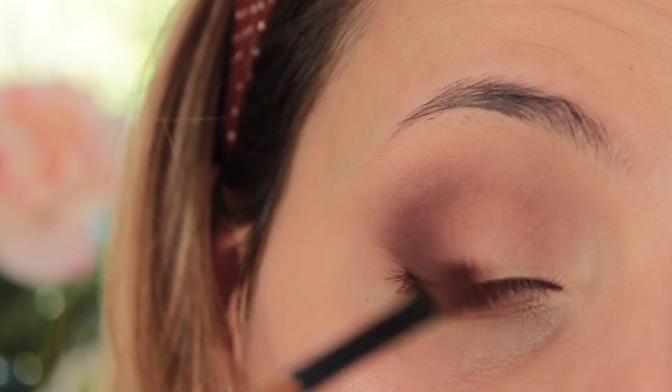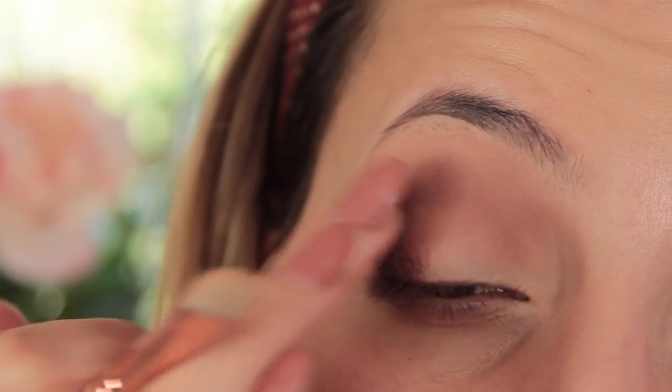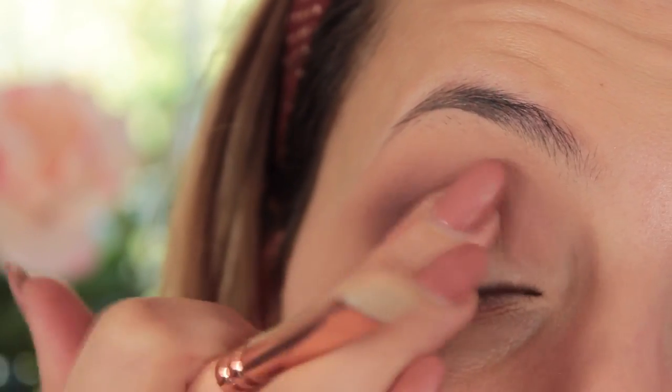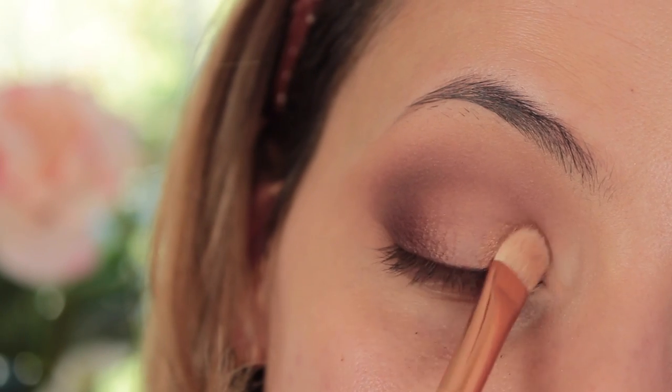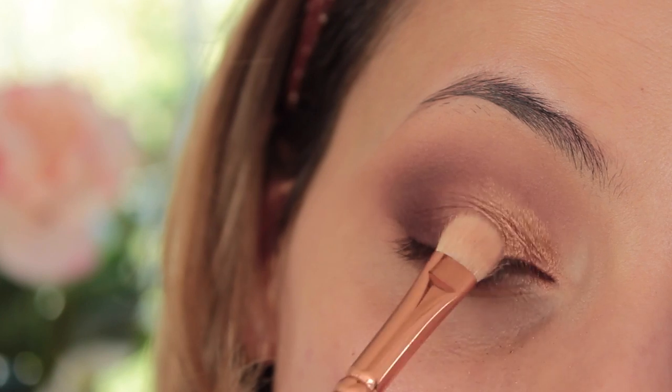Next I'm going to be taking my Glitter Insurance Glue from Too Faced and I'm going to be taking Pure Ganache from the palette, which is also another favourite shade of mine. I'm just going to pop the glitter glue all over the eyelid and then pat on that Pure Ganache shade from the inner corner over to the centre of the lid.